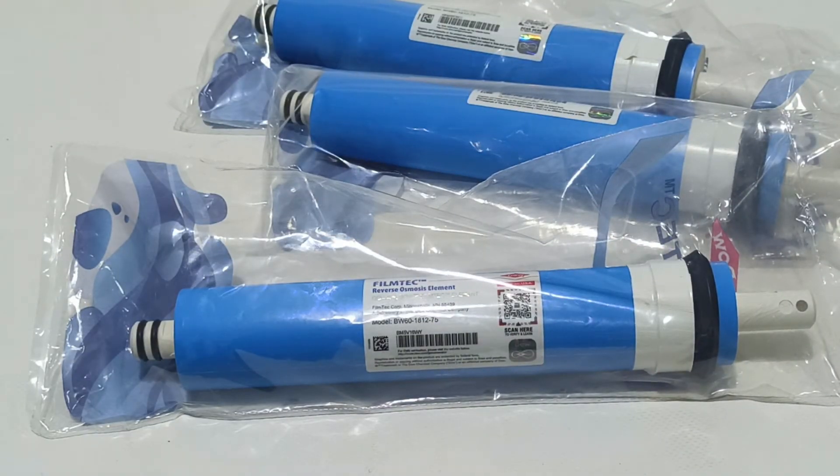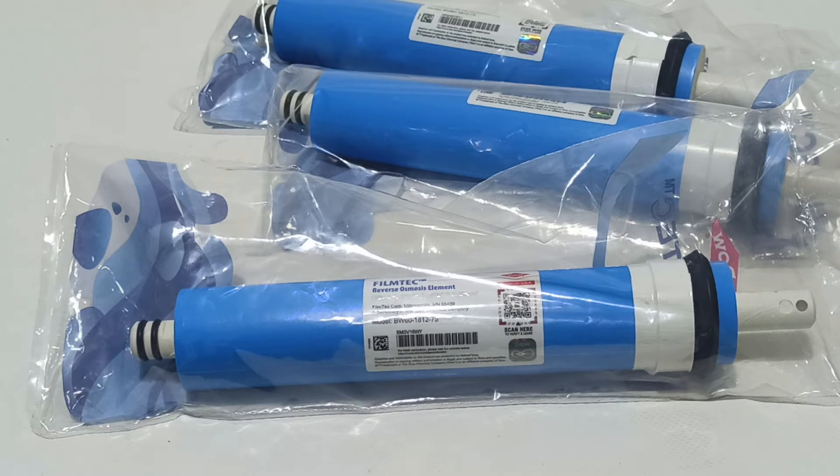I will also share the application for you — I think it's called 'Dow Home Water' or similar. I decided to make this English video for everyone: Chinese, Hindi, Indian, American, British — for everyone. I hope this helps you learn how to check for an original membrane. Now you can see how to download the application.